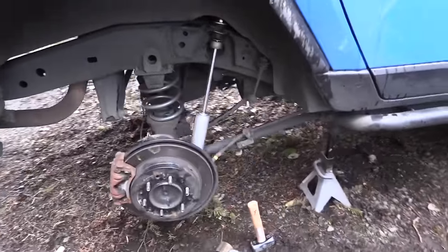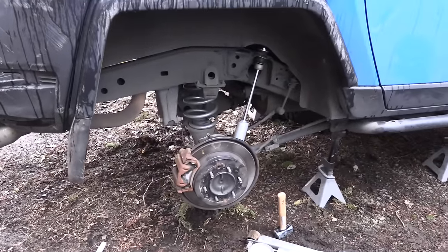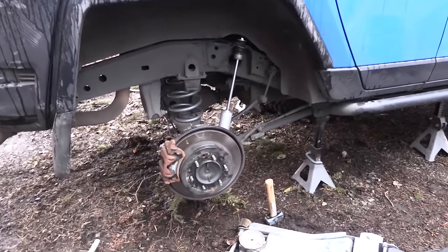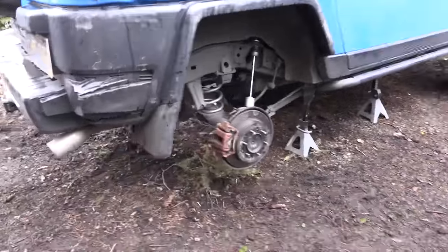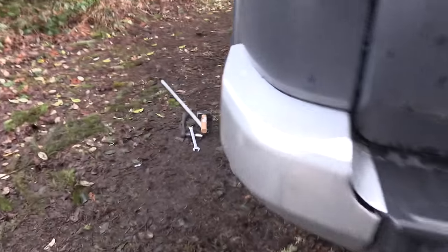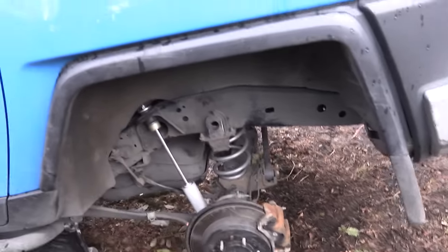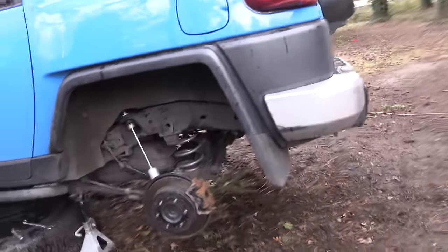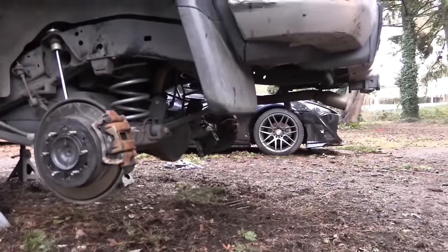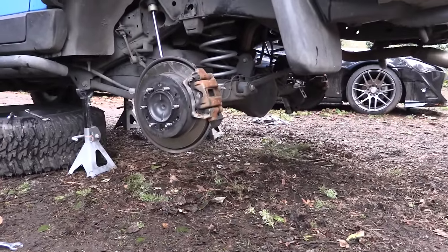This side is done, everything went back together great. Moving around to the other side — also completely done. This side gave me a bit more of a fit with the spring, probably because of that cross-member bar, but I got it in without too much trouble. Now I'm going to throw the jack under the rear differential to compress things up a bit, which will give me enough room to get the tires back on.